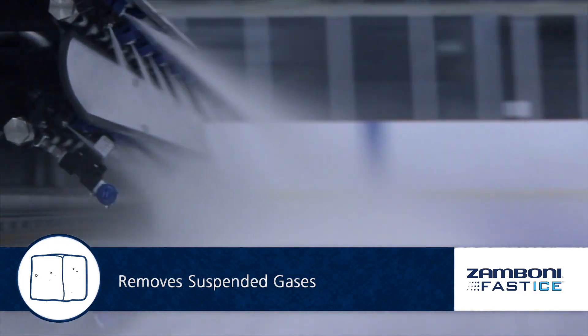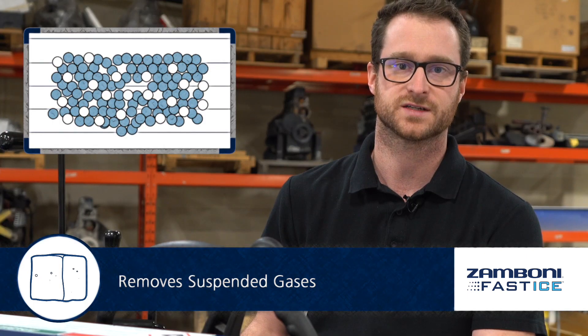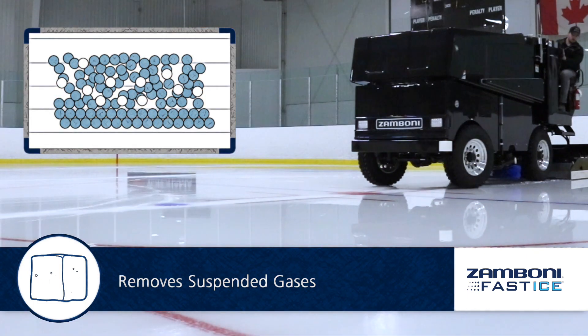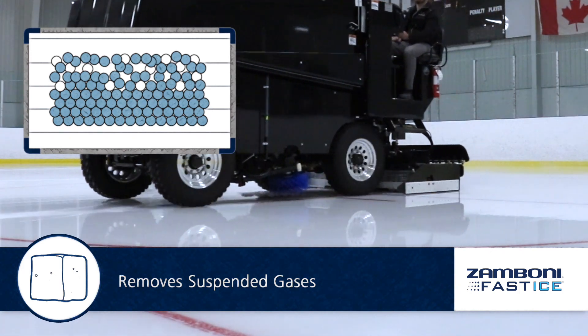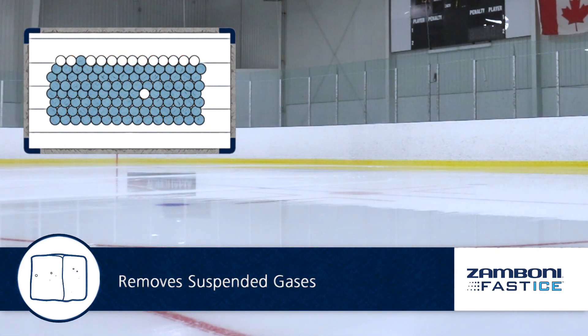The fast ice system removes any suspended gases that are in the water. By atomizing the water as it sprays, it removes any gas that is trapped in the water, and once you get rid of all that oxygen from the water, the water is able to freeze faster.